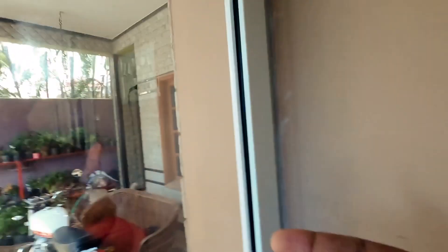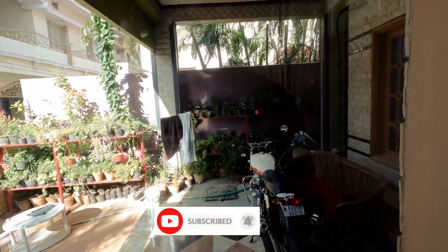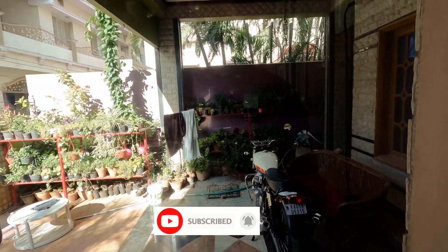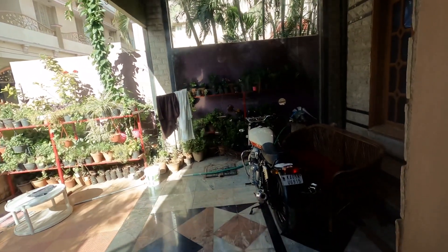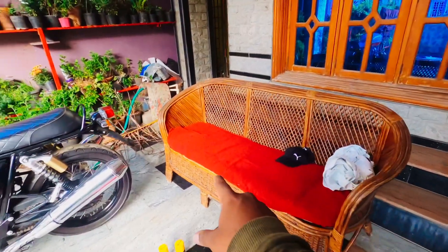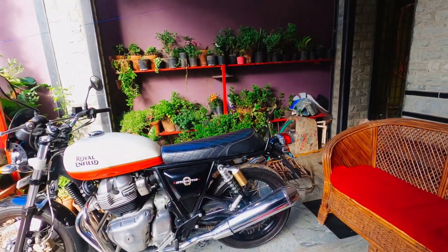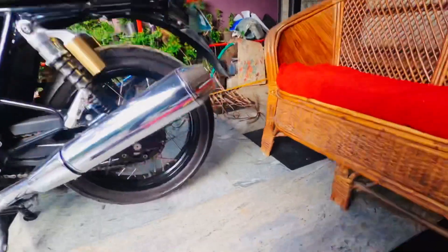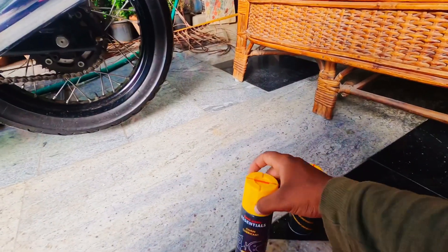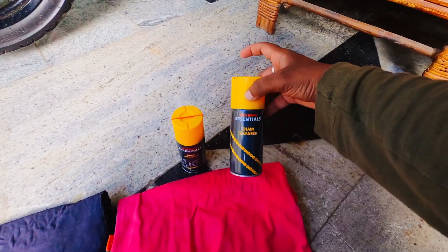This time for doing this lubrication we don't need to go to the garage since my rack is right here. I've changed the bike's position so you can get a good look with the background trees. These are the accessories we need — this is a chain lubricant and this is a chain cleanser.